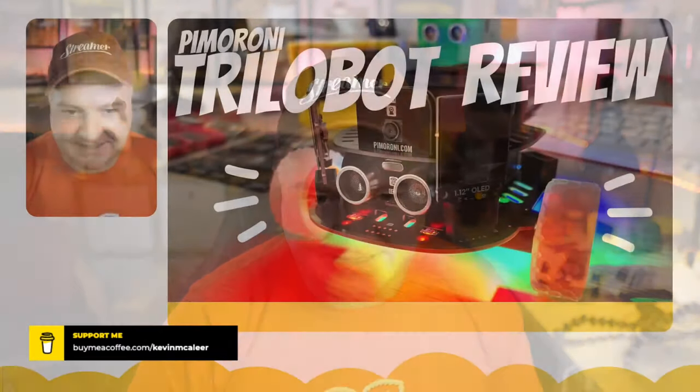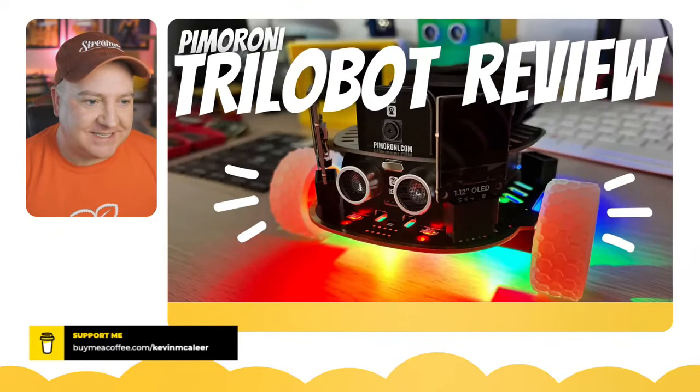Hey robot makers, how are you doing? I hope you're having a good day so far. Do you want to know all about the Pimoroni Trilobot for the Raspberry Pi 4? It's an amazing little bot, so let's dive straight in. My name's Kevin — come with me as we build robots, bring them to life with code, and have a whole load of fun along the way.